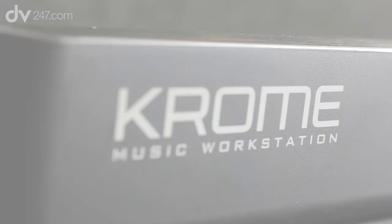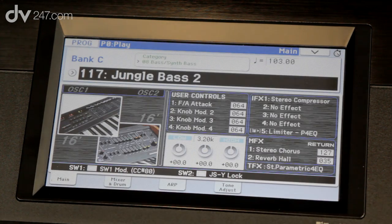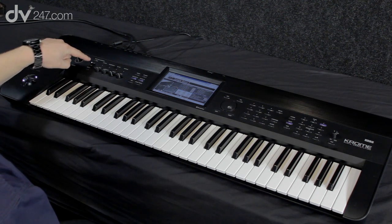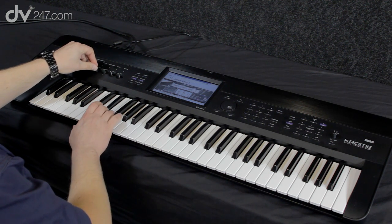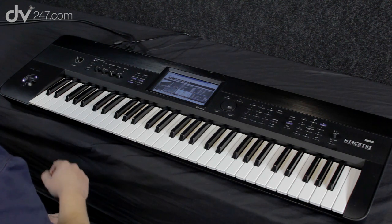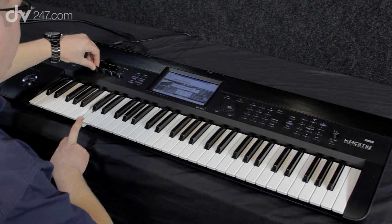We've also got an arpeggiator in here, so let's dial up a sound we can show that with — maybe a bass synth. You can also edit your sounds in real time using the knobs. If I switch that up to tone, I can now change the filter cutoff and resonance, then turn on the arpeggiator. Every single sound will have an arpeggiator pattern associated with it. We can also add some drums.